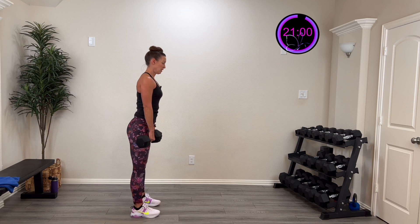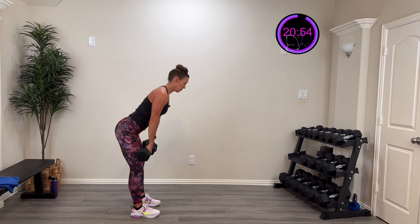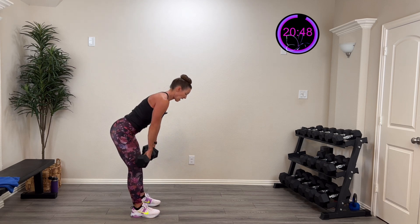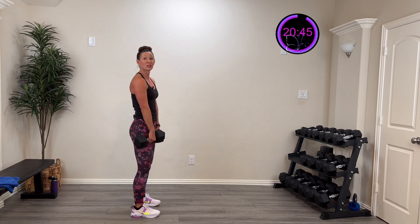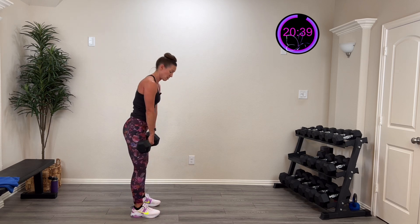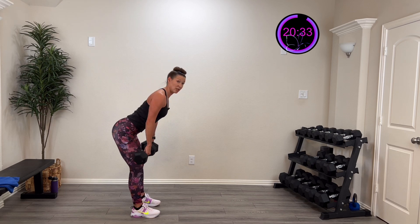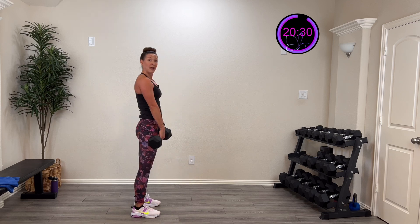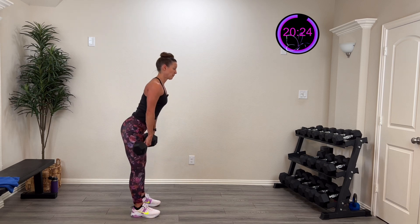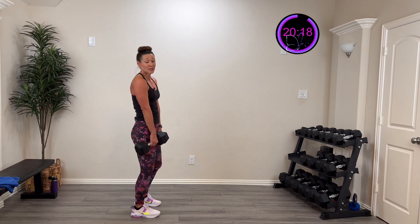Grab those dumbbells, roll those shoulders back. Here we go — three, two, one. Slide that down, keeping the weight close to the body. Come down and then drive from those hips. Start light, and as you get comfortable with the motion, start to build weight. Make sure you understand the movement, it feels comfortable, and you're confident. Keep that chest nice and open. Five, four, three, two, one — rest.